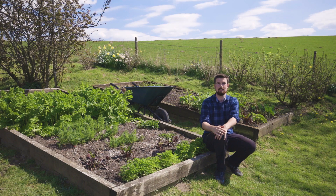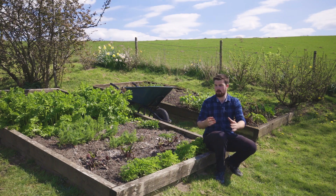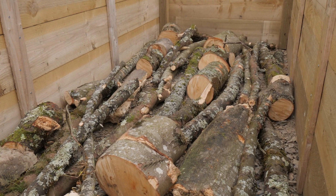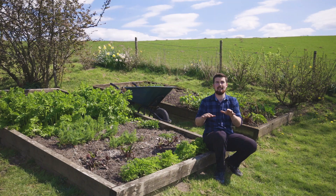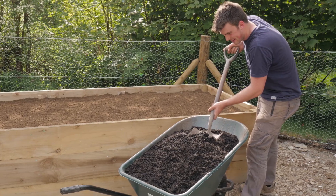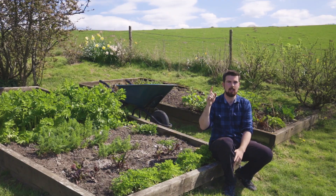My favourite filling method is hugelkultur. You're utilising spare resources that would otherwise go to waste. At the base of the raised bed, add a load of harder material — usually logs and twigs for the bottom third. The middle third is things like grass clippings and wood chip, packed in tightly. The top third is a 50–50 mix of topsoil and compost. So the bottom two thirds use waste materials rather than having to fill it all with soil and compost. If you want to find out more about hugelkultur, check out the linked video.